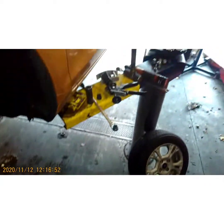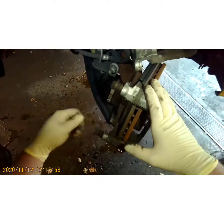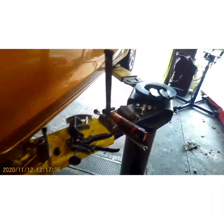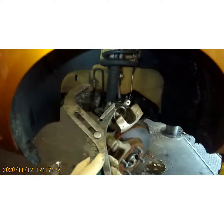Pull your old pads out. Notice the uneven wear — sometimes that's a cause for concern, sometimes it can be normal. You want to check your slides to make sure they're nice and free, and they are.